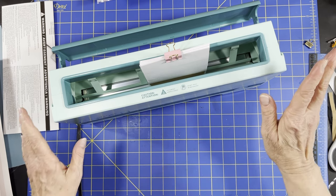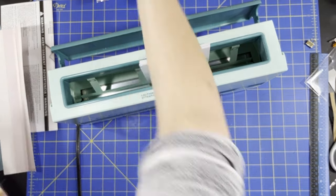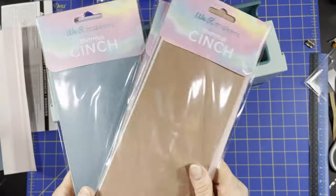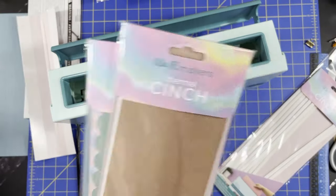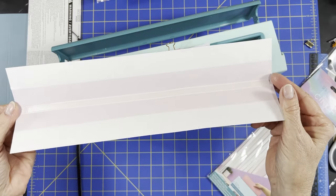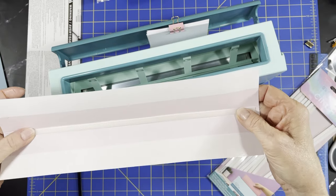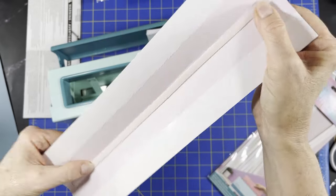Again, if you get it off HSN I'm sure they'll still have the bundle. So with the bundle you get 18 binding strips and an additional 12 glue strips for the today's special value — I think you can still get the bundles. And the binding strips look like this. You can take that out and let it cool. The binding strips already have the tape on there for you, and it looks like a dry hot glue kind of thing inside.